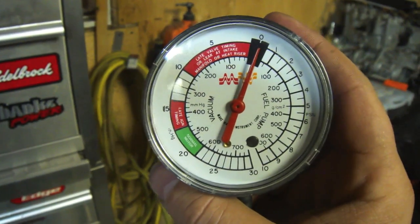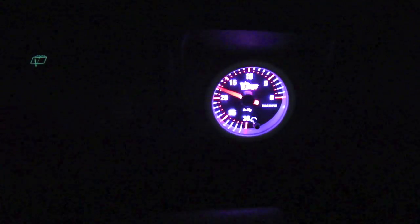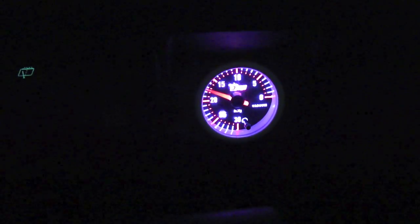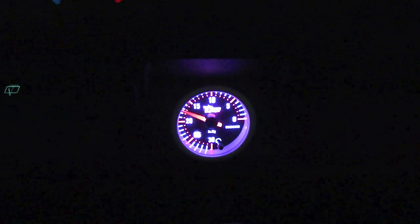So we're going to go into the Jeep and fire it up and see how it runs once it's warmed up. We're running about 17 to 18, and I'm using a sport tune on the programmer, so that's pretty much right in the ballpark figure. And of course when you step on the gas, the vacuum is going to drop.